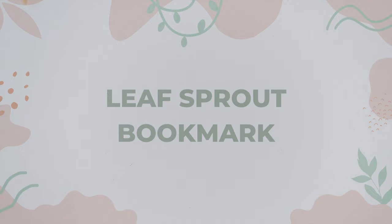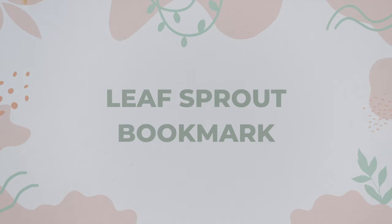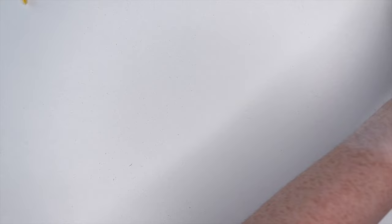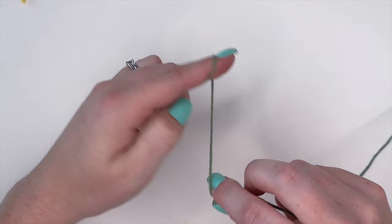For our next bookmark, we are going to be creating this leaf bookmark — it's probably one of my favorite ones. The little leaf sticks out the top, super easy to do. I'm going to take my green yarn and to start I'm going to make a slipknot. I'm using the same hook again and I'm going to be chaining 46.